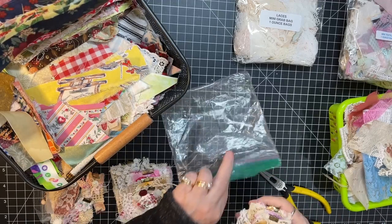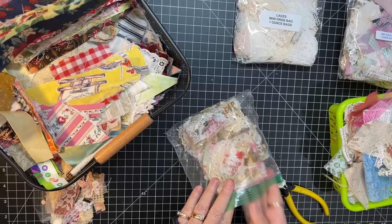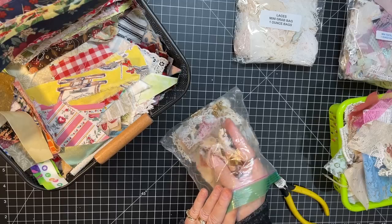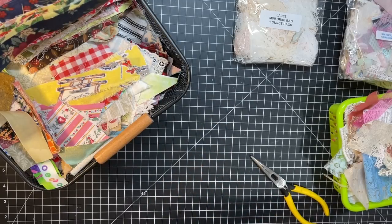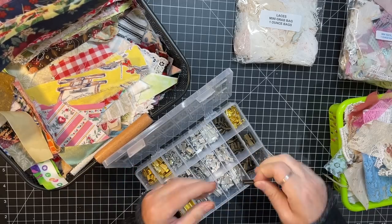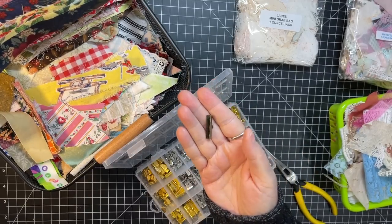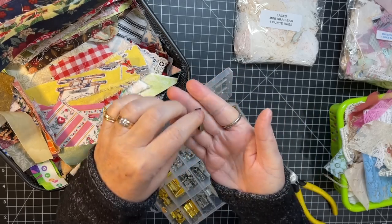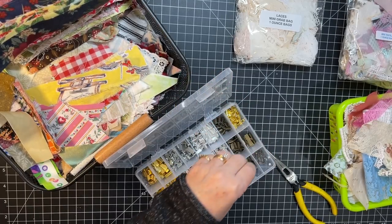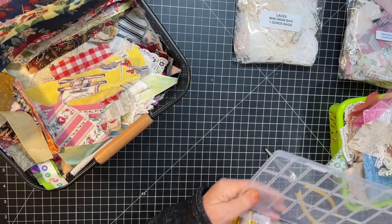I'm going to tuck these back away and we will get started playing. I'm excited. I haven't done this in a long time, so I'm overdue to play with these. I have a little container full of ribbon crimps. This is what they look like. You can find them in the jewelry department of somewhere like Joann's, or Amazon has them too. They're ribbon crimps — C-R-I-M-P-S.